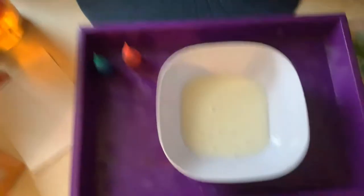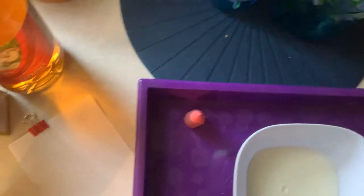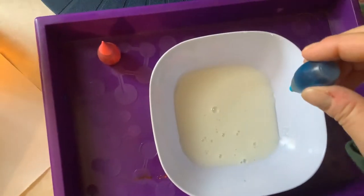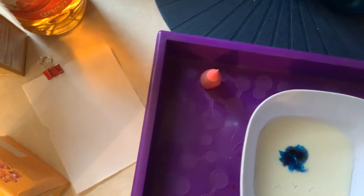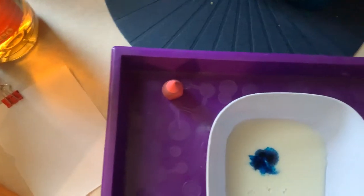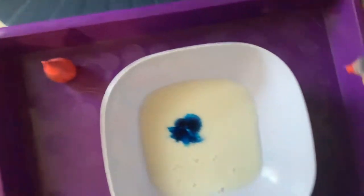This is where the cool science stuff comes in. I'm going to get my blue and just drop a couple in there. I like blue, and I also like red, so I have another red off here to the side.